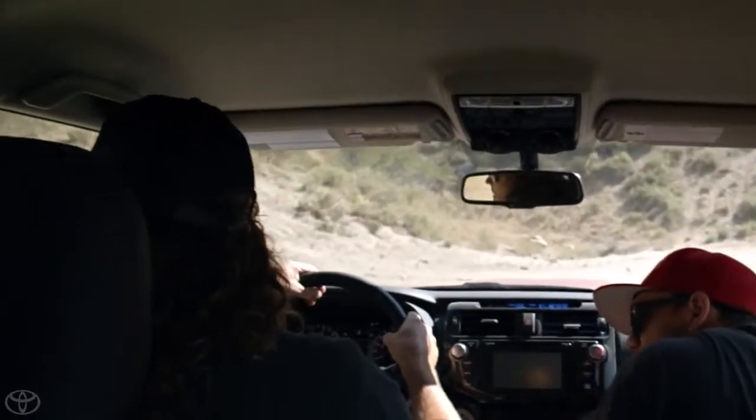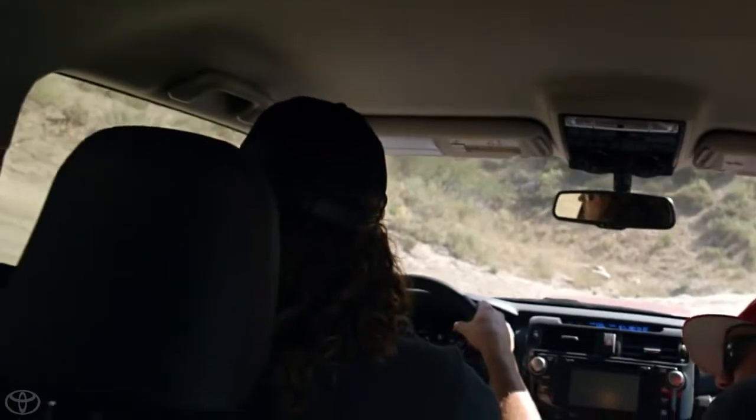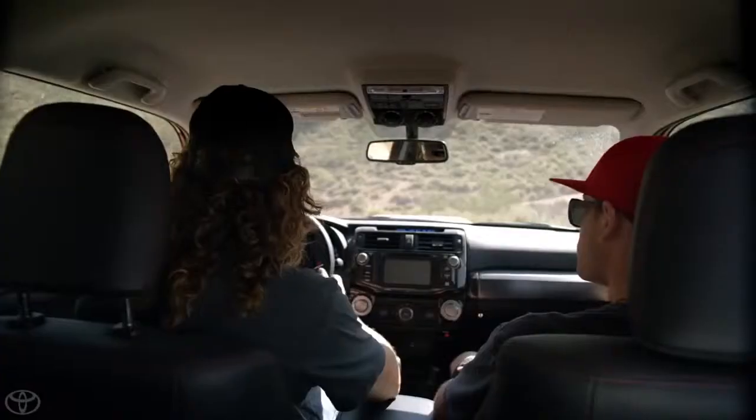Check this out — wow, that looks a little sketchy. Let's just take a look at it. All right, let's throw this into four low for this hill up here.